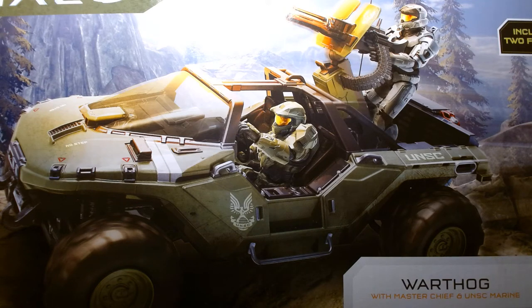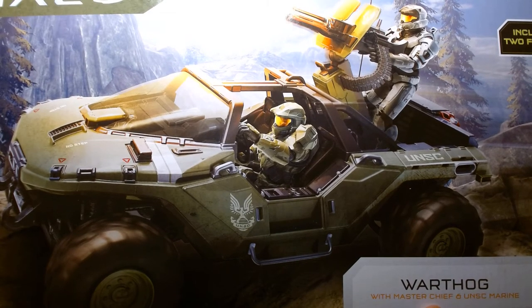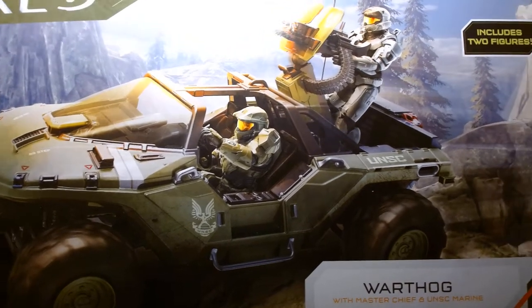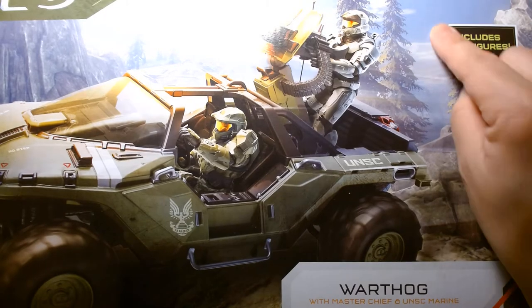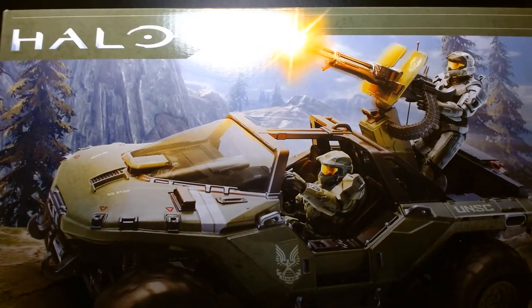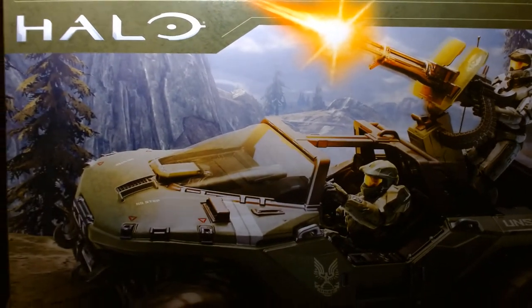Welcome back, it's me Lou. I'm here for another action figure unboxing and review, and today we're looking at a biggie. We're taking a look at the World of Halo Warthog with Master Chief and UNSC Marine. This includes two figures.